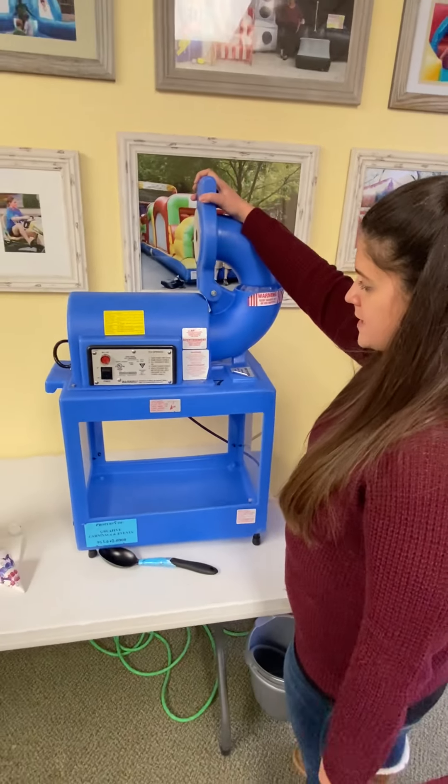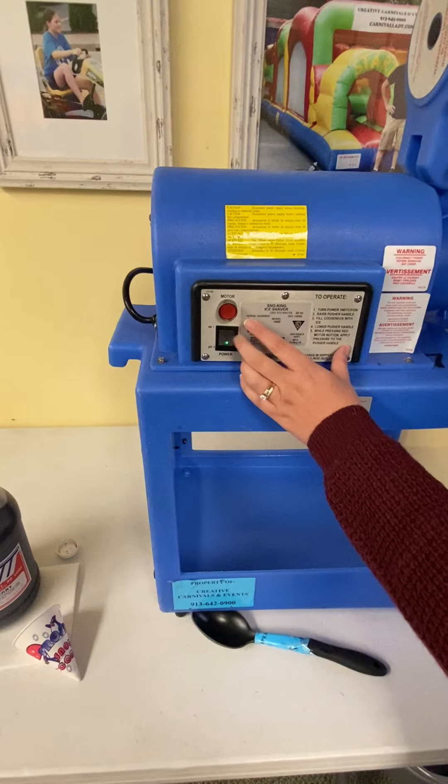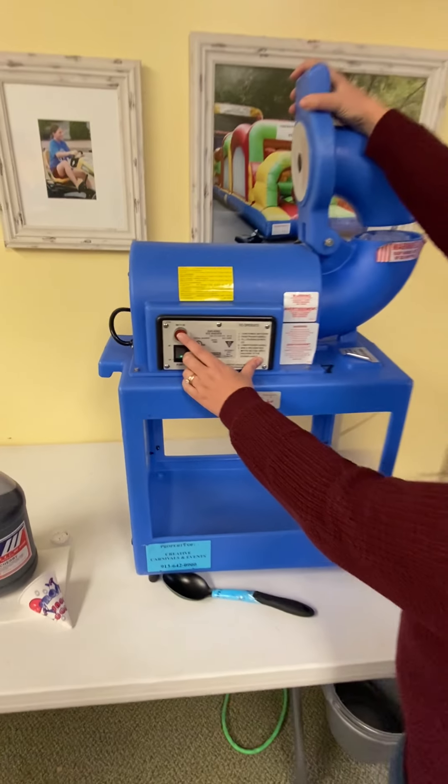Next, you're going to close it, and you're going to turn on the power. You're going to press the motor, and it's going to crunch it.